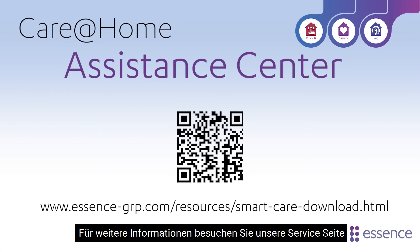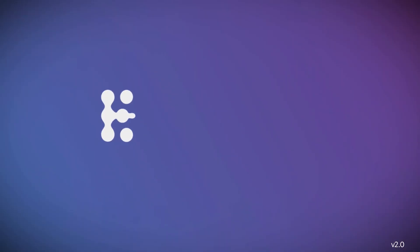For more information, feel free to take a look at our Assistant Center site.